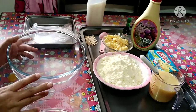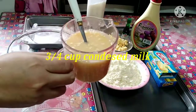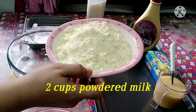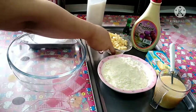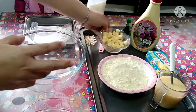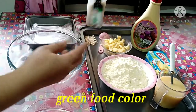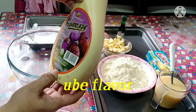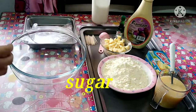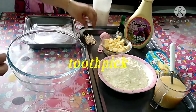So guys, ito na po yung ating gagamitin para sa ating pastilyas. Kailangan ko po ng 3/4 cup of condensed milk, 2 cups of milk powder. Siyempre, kailangan po natin ng cheese — hiniwa-hiwa ko siya into cubes. At siyempre, kailangan po rin ng green food color, ube flavor, sugar, at pink food color.